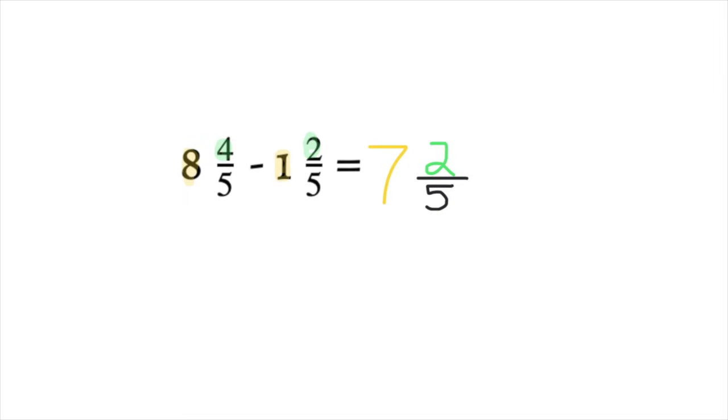There is no simplifying needed because you cannot divide 2 and 5 by the same number, your numerator is not bigger than your denominator, and your numerator is not equal to your denominator. So this mixed number is in simplest form.